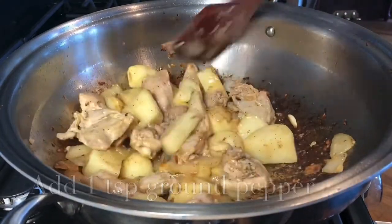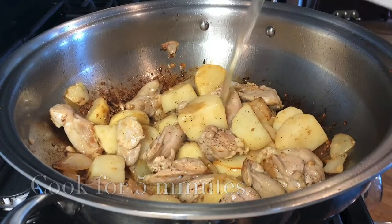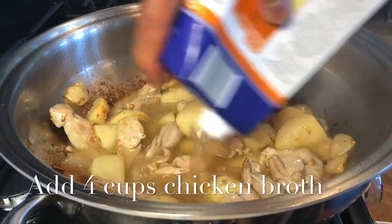Five minutes into cooking the chicken and potatoes, you will notice that it's starting to get brown. We're adding one box or four cups of chicken broth.